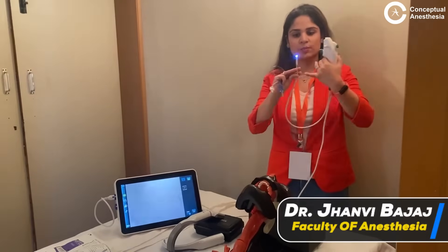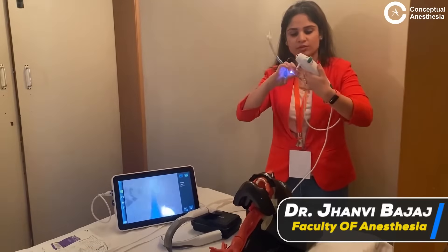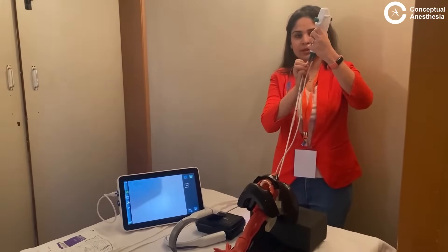This is a fiberless scope — I can turn it. I take a size 6.5 endotracheal tube, load it onto the scope, and fix it well.